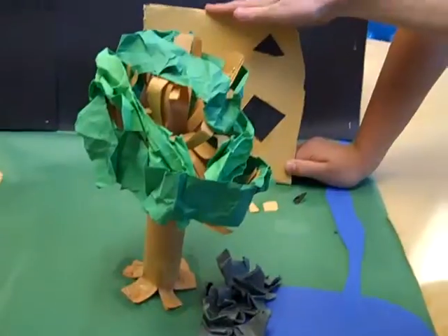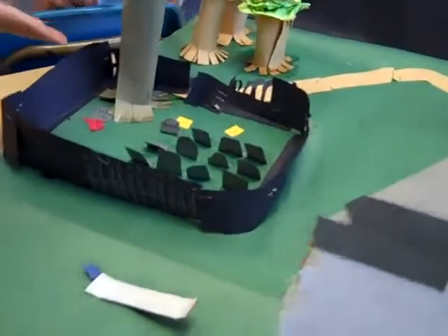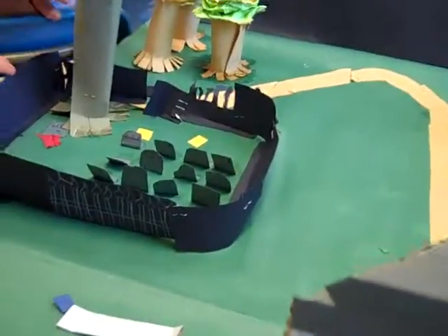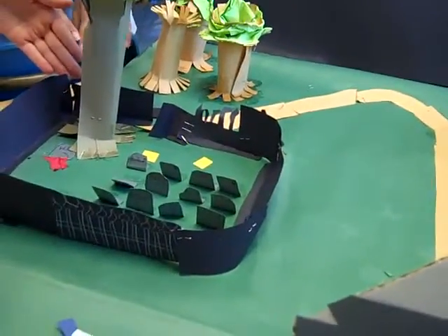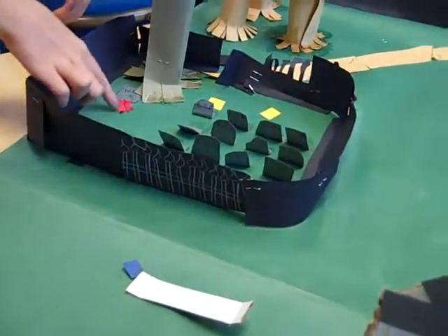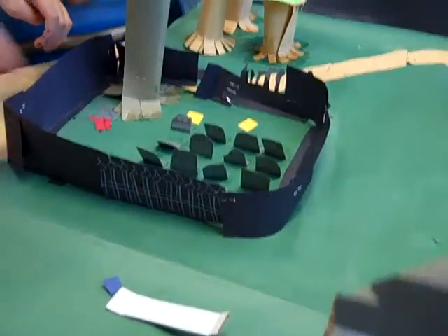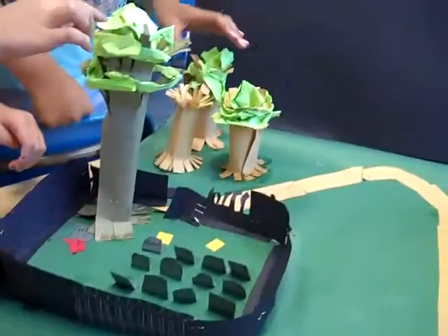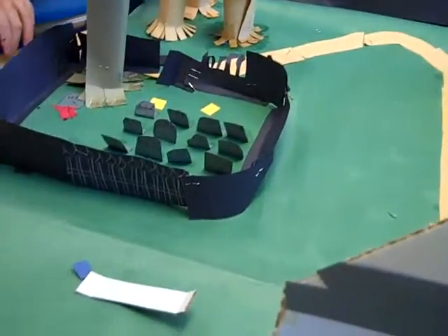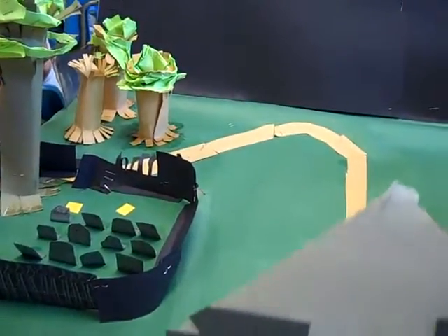And Jade made this one, and me and Sasha worked on the trees over here. I worked on the gate of the graveyard, and here's Helen's grave, and Jade added some wood to it. And Gavin, did you make the tree? Yep. Matt made the tombstones, I made the gate, and me and Sasha both made the trees.